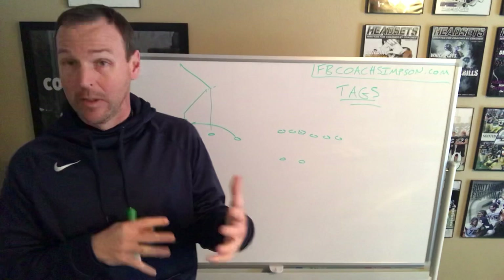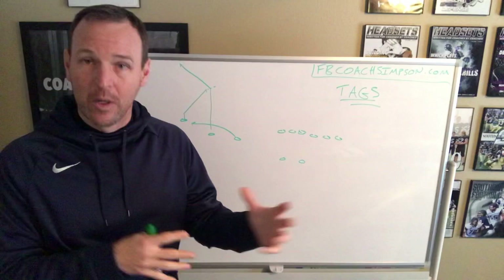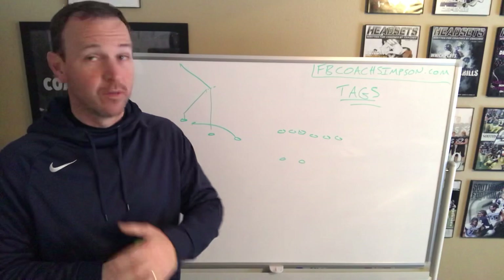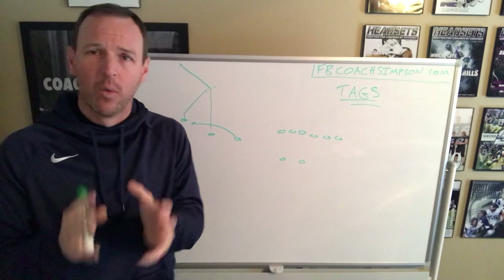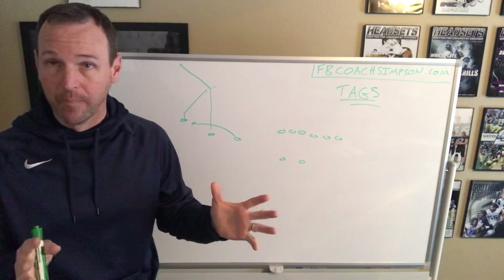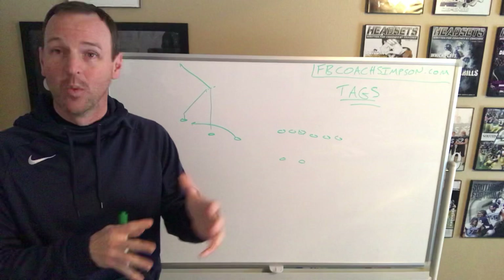I want to talk about tags. I've just put out a recent book called One Play Many Ways, where I go through the idea that we want to be really good at the concepts we run, but be able to make them look different and present them differently to a defense. It's not a unique idea by any means — it's been run for a long time. One of the simple ways we do it is what we call a tag. For this example, I'm going to use the snag play, which a lot of people run.